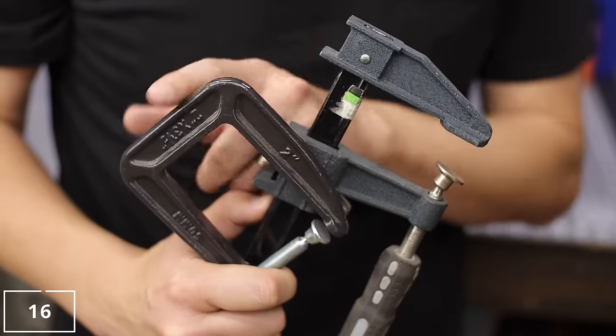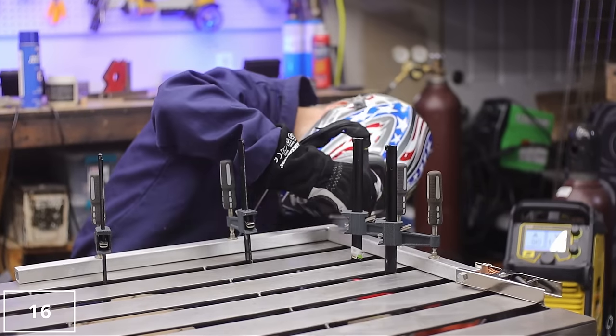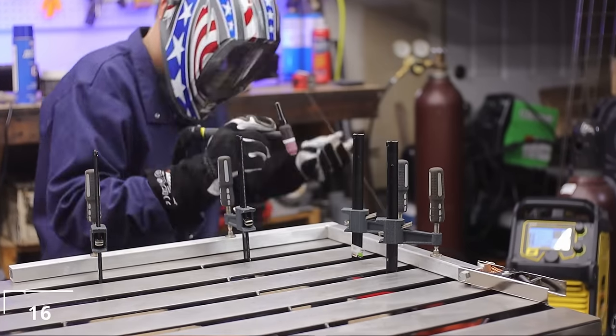Bar clamps and C-clamps. I actually designed my welding table around these bar clamps. They're cheap, worth it, and they get the job done.